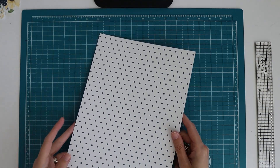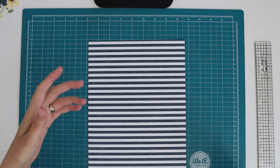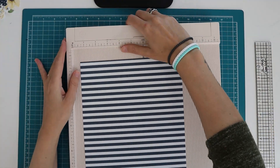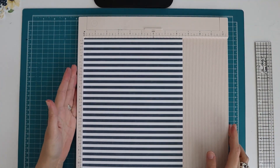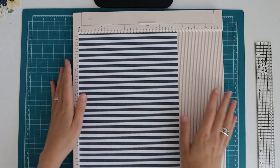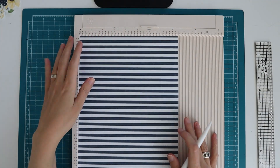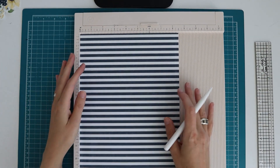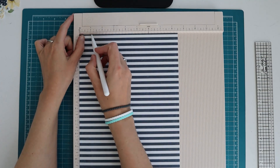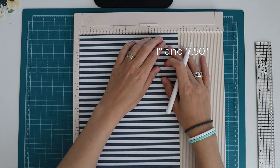I chose to print a dot print on the back as well so the inside of the bag also looks nice, but you don't necessarily have to do that - you can leave it white and use some tissue paper to make it look a little prettier. From this piece we are going to make the tote bag. I have my eleven by eight and a half inch paper in my scoreboard, with the eight and a half inch side on top, and the side that's going to be the outside facing me. I'm going to score at one inch from both sides - that's on the one inch mark and on the seven and a half inch mark.